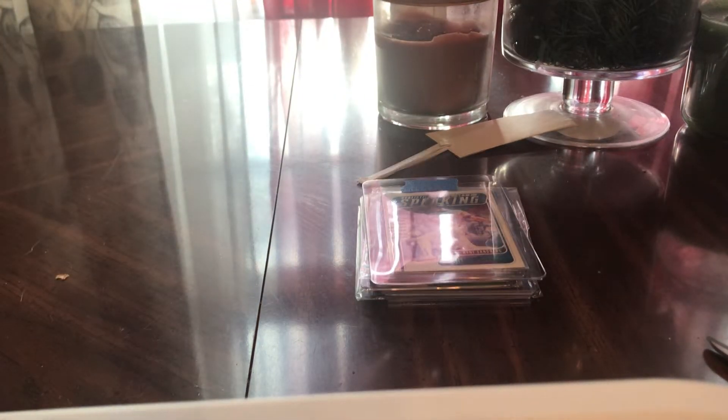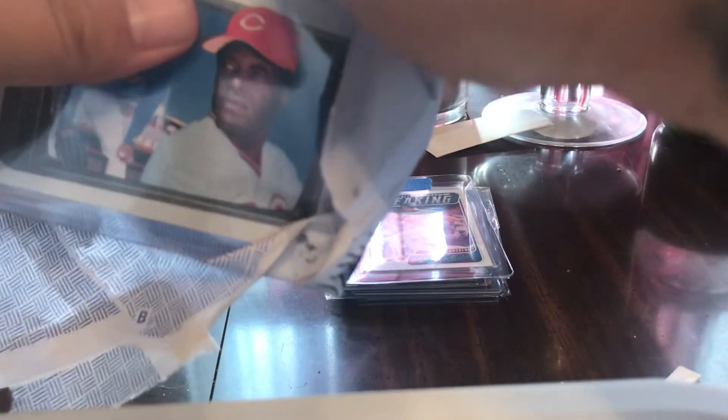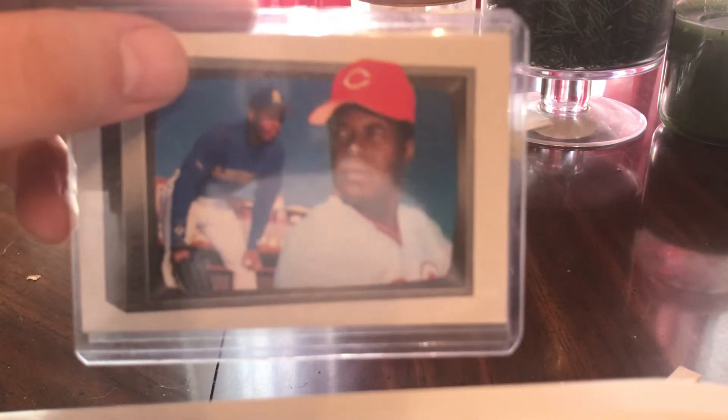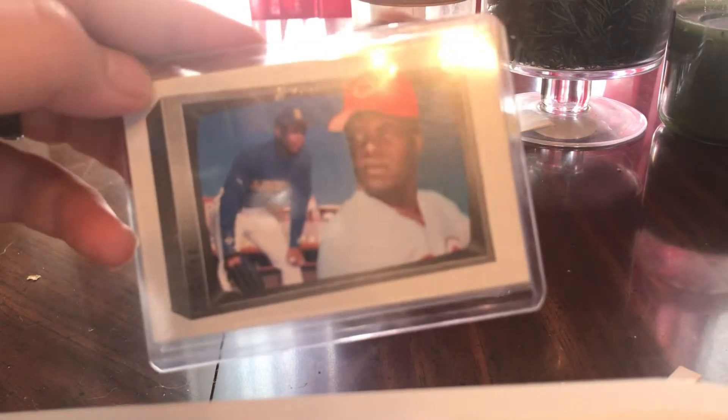Keep going, keep going — it's a marathon here today. Determined to get this box done, and I might actually do it. Oh yeah, this is one of my favorite cards back in the day — '89 Bowman Ken Griffey Jr. and Ken Griffey Sr. Father and Son from the '89 Bowman set. It's a really awesome card.